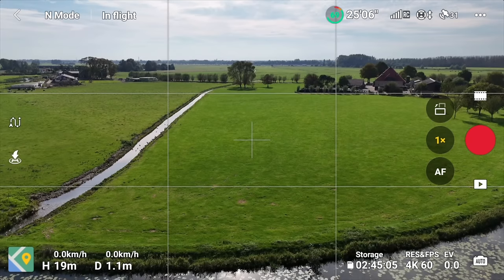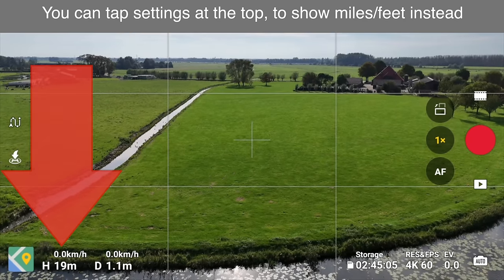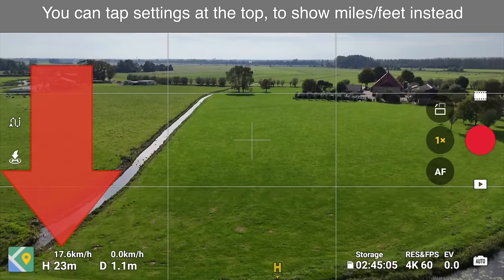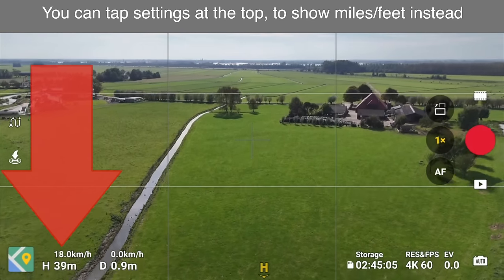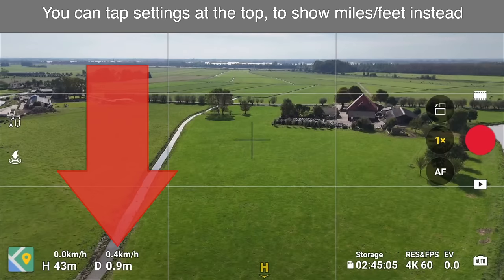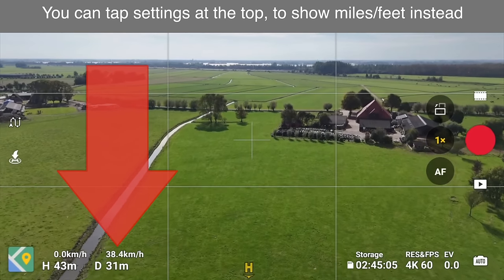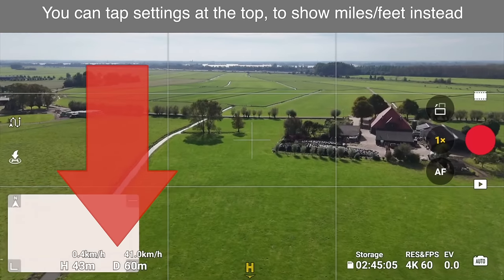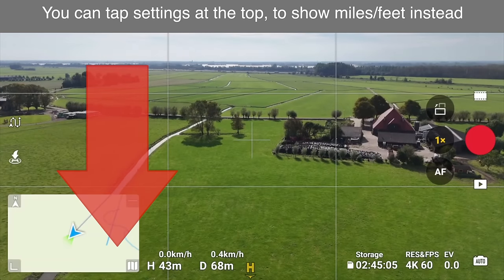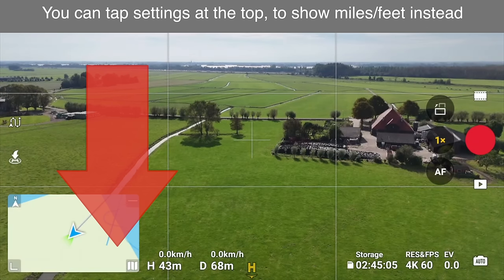At the bottom left of the screen, you'll see the map icon, and to the right it shows height in meters — go up and it increases. Above that shows your vertical speed. To the right is your distance and horizontal speed as you fly forward. If you tap the map, you'll see a map view. You can download maps ahead of time so you have them if you don't have cellular signal or connectivity in the field.